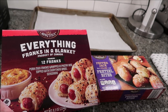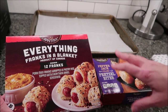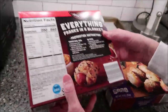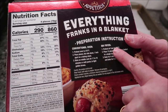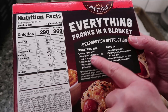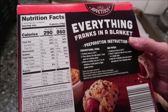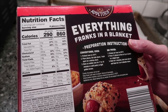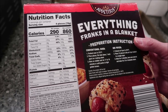These cook at different temperatures and we're going to use different baking methods. For the Everything Franks in a Blanket, you can make these in a conventional oven or air fryer. We're going to use the conventional oven. Preheat your oven to 375, place pieces flat side down one inch apart on a baking sheet, and bake on the middle rack for 17 to 19 minutes — we'll go for 18 minutes — until the pastry is light and golden brown.